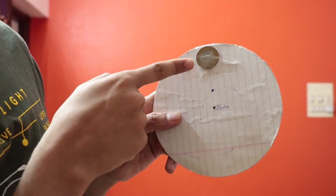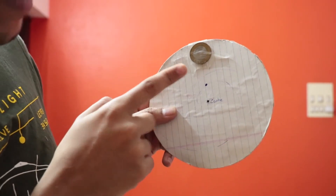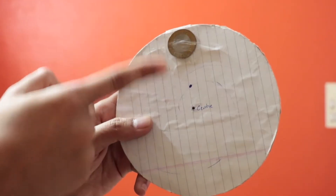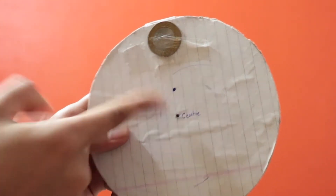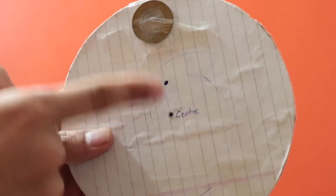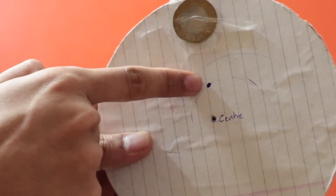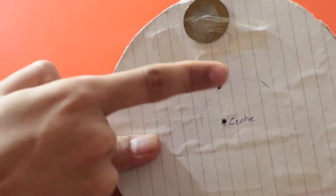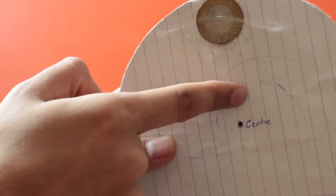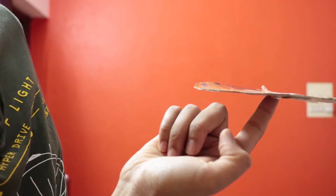Alright, so I have taped the coin to the disc so that it doesn't fall down. And now because we have added some extra stuff on this side, the center of gravity is no longer at the original point - it gets shifted somewhere over here. I just found out it's at this new point. So if I put my finger over here and try to balance it - it works!